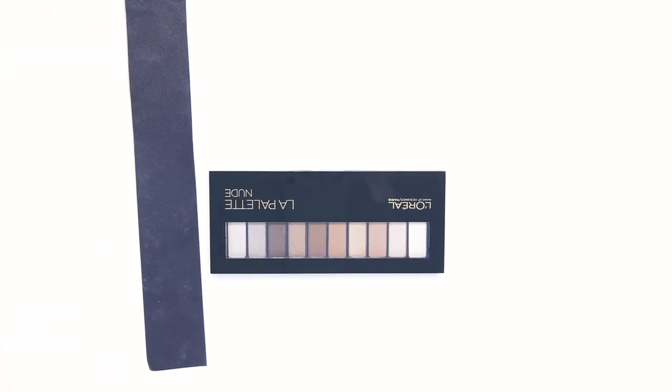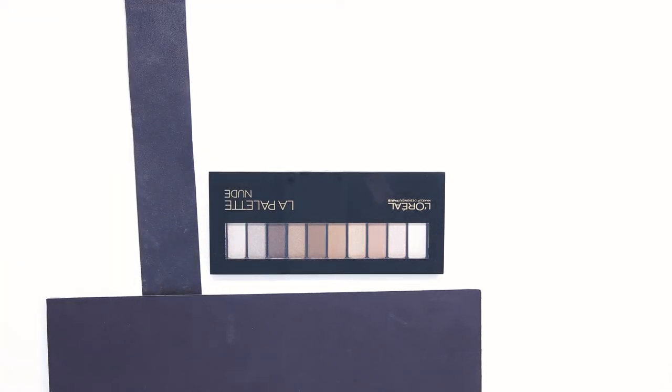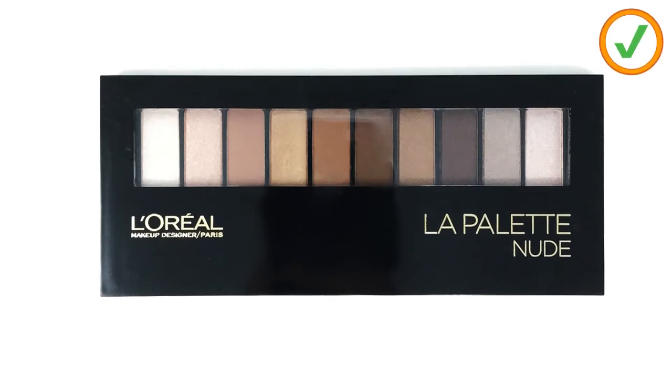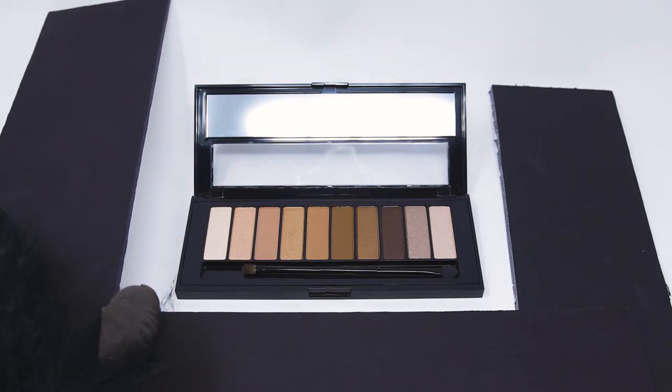Now be sure to add some black cards to give the sides some nice edging. Good — now let's open it up and take another shot.